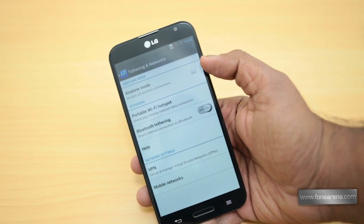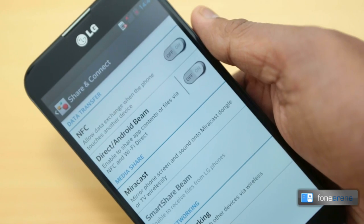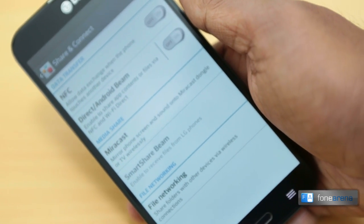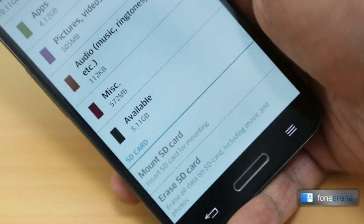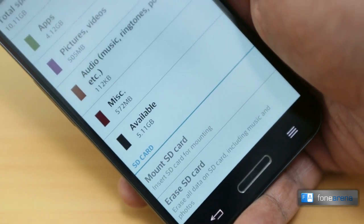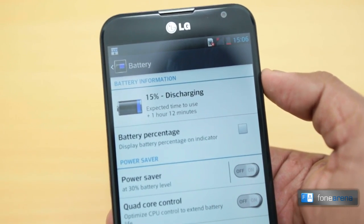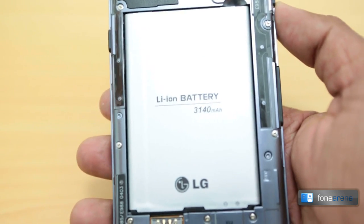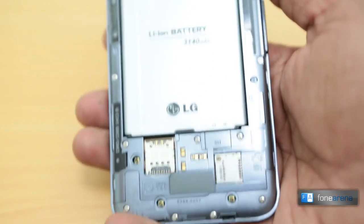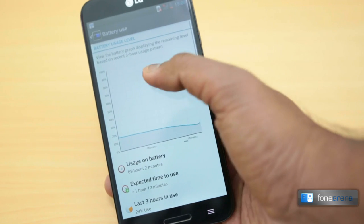Being a flagship-level device, the phone supports a wide range of connectivity options including quad-band GSM, GPRS Edge, dual-band 3G with HSPA, and even LTE for ultra-high-speed mobile internet. Built-in storage is 16GB but there is a microSD card slot to expand that. The battery pack is rated at 3140 mAh. The massive screen takes its toll on battery life, and despite having similar specifications to the HTC One or Samsung Galaxy S4, it doesn't have anywhere close to the same longevity. That said, the handset can still last a full workday of usage.